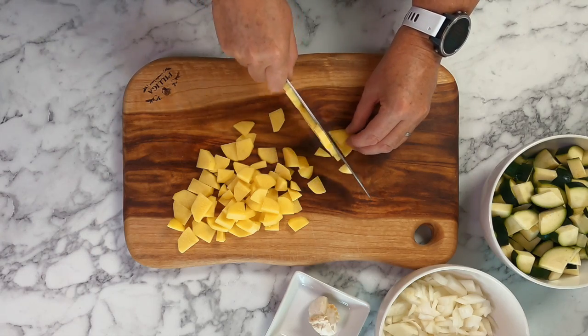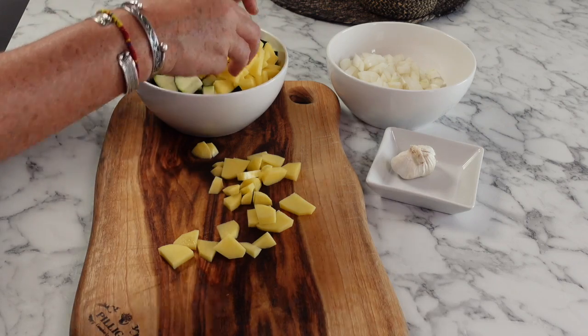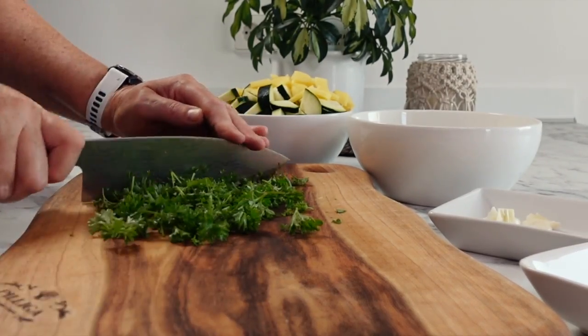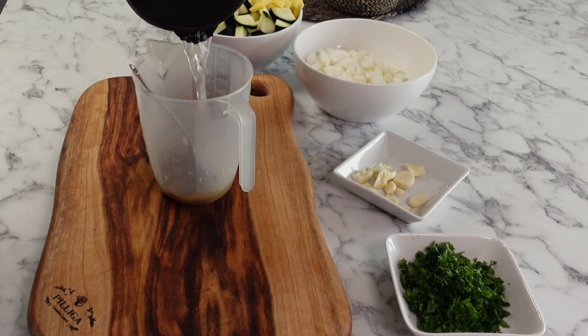Start by roughly chopping two carrots and two zucchini, one onion, and finally two potatoes which are going to help to thicken our soup. Then roughly cut up a couple of cloves of garlic and a handful of fresh parsley, then measure out your vegetable stock and put it in some warm water so it has time to dissolve.